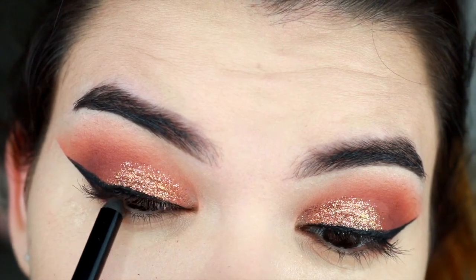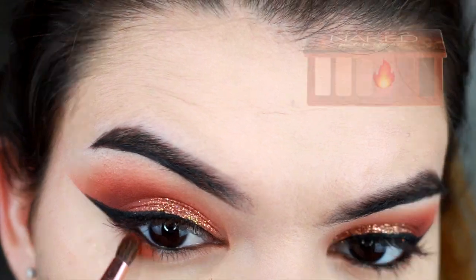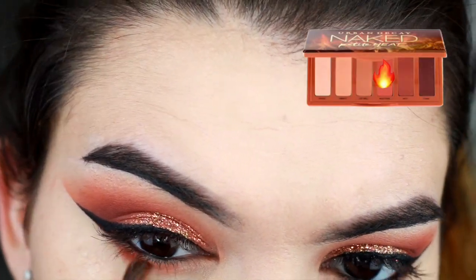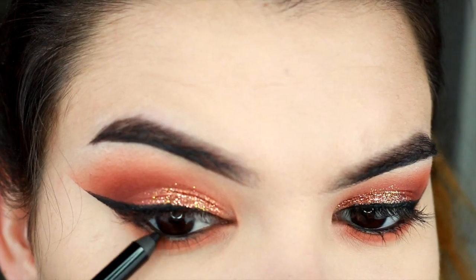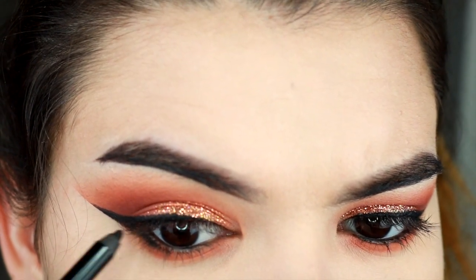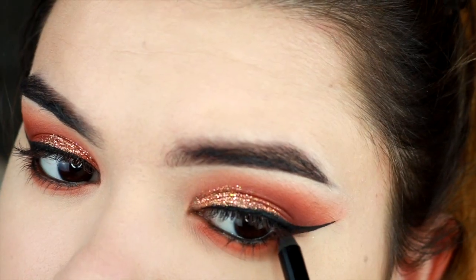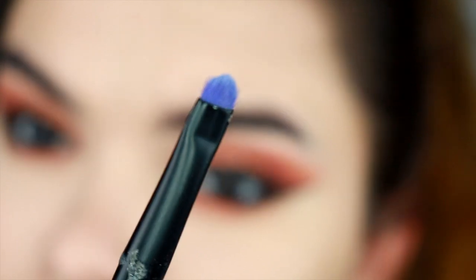Then I'm gonna grab this Urban Decay pencil and put it in my top and bottom waterlines to really create a cat eye look. I'm just gonna place the orange shade on the bottom and feather it out so it's not harsh, and I'm gonna put more eyeliner where my bottom liner kind of ends, placing it like so.